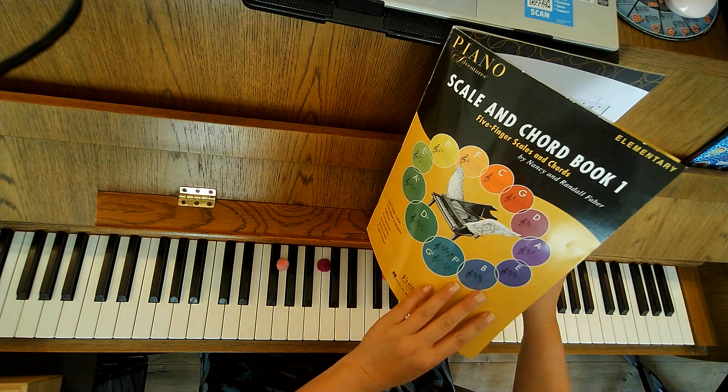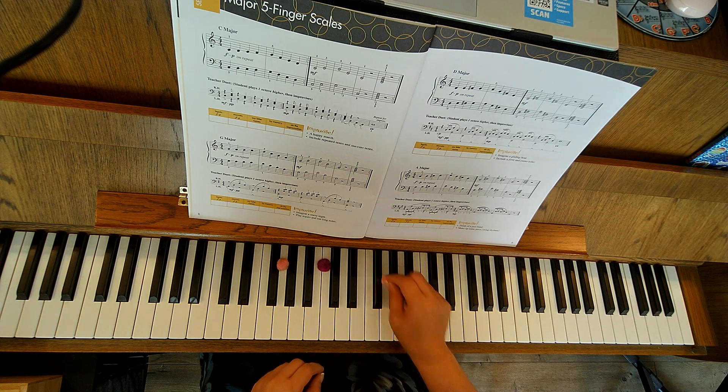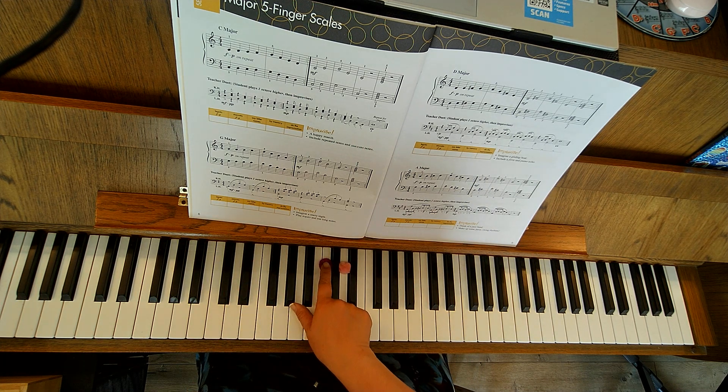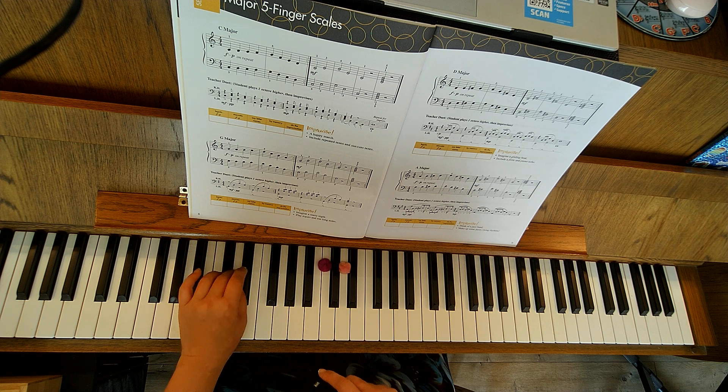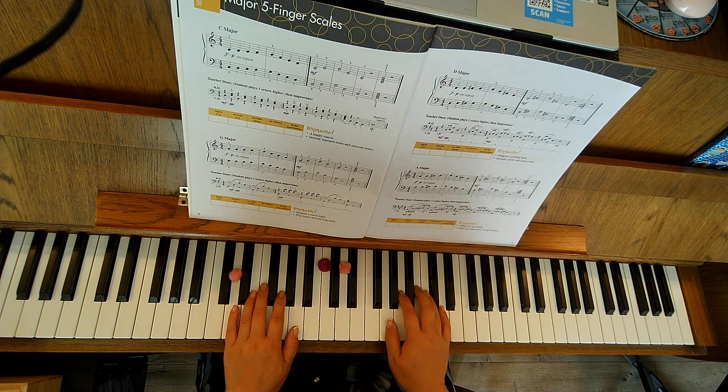Hi! This is page 9 in your scale and chord book, and we're looking at the D major scale. I'm going to shift my fingers to the D for the right hand — this is middle C — and my D on my left hand, my pinky is going to go on the D there. The name D is going to let you know where your pinky goes and where your thumb goes.